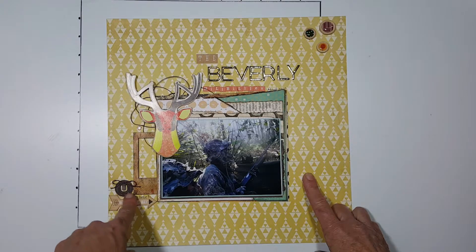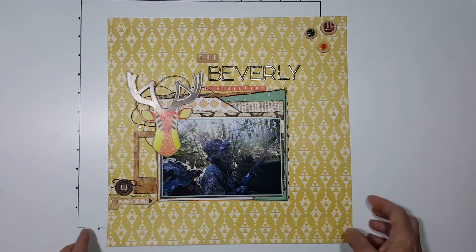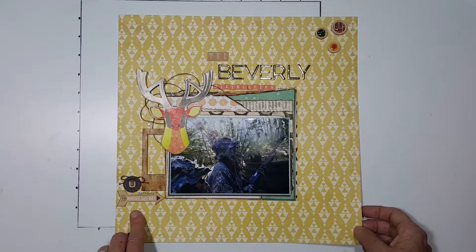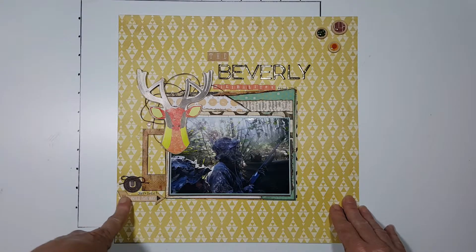This wood frame was provided in my kit and I just distressed it a little. This metal charm was also provided in my kit — it says 'unique' if you can't read it. And this arrow that says 'wander this way' was provided in my October kit.